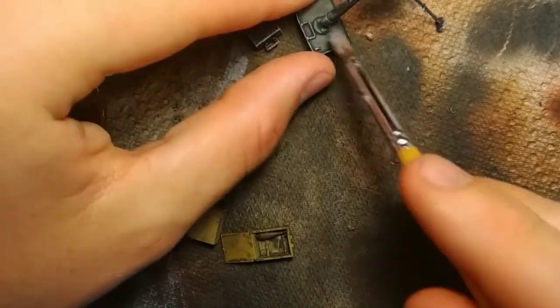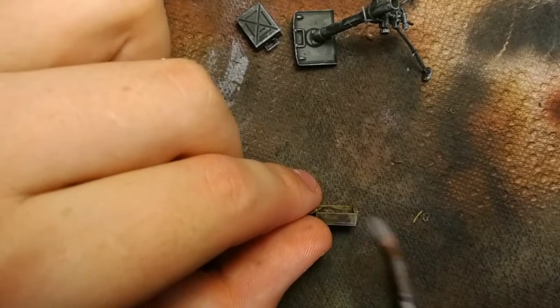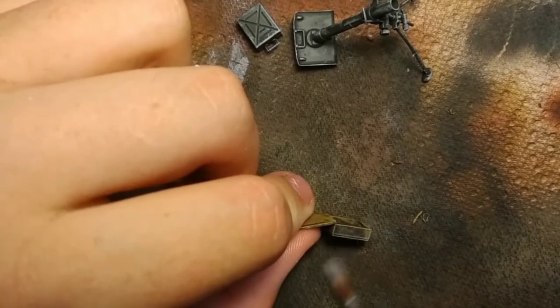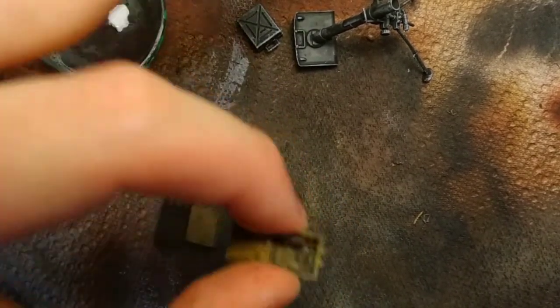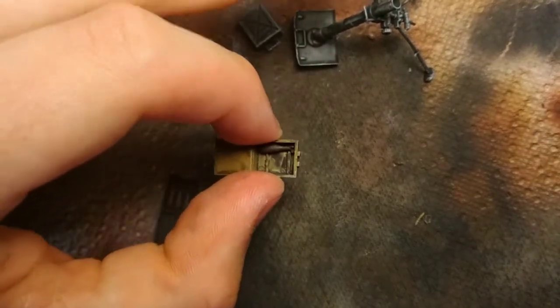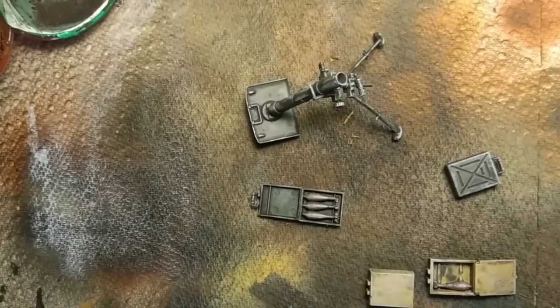I wouldn't necessarily recommend this on armor or bigger models — there are more efficient ways to do chipping or highlighting effects there. But it's great for these smaller models. A little bit of paint goes a long way.